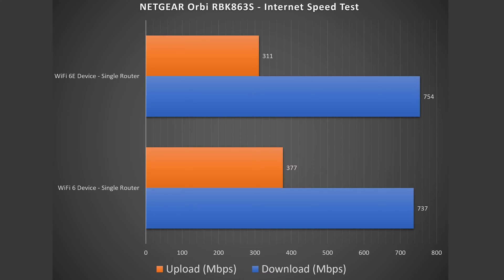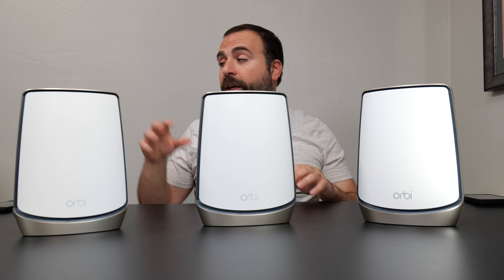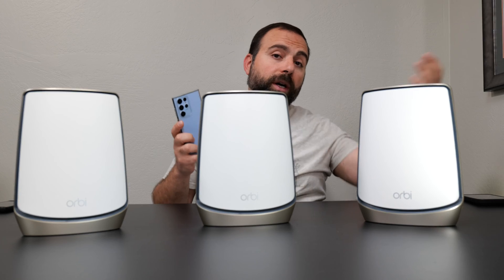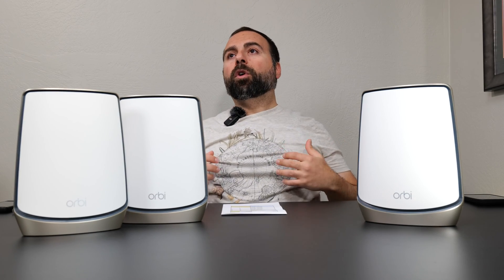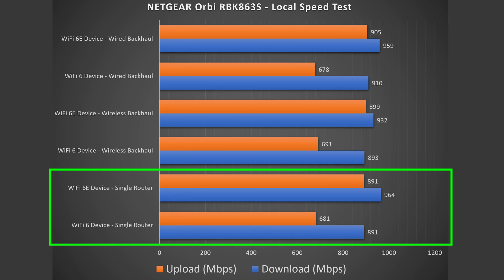Wi-Fi devices show a drop — not so much in download, but more noticeable in upload speeds, which is pretty typical. Generally above 700 Mbps is fairly good. To find the true performance I create a local speed test server — going from a Wi-Fi device to the router to a computer in single-router configuration, or in wired and wireless backhaul configurations from the Wi-Fi device to the secondary node to the primary router to my server computer.